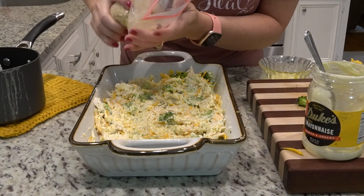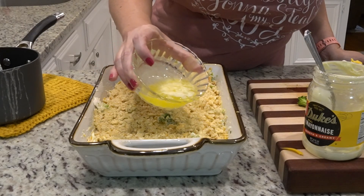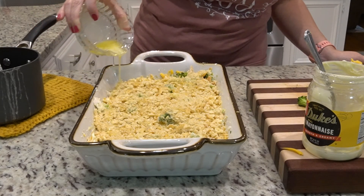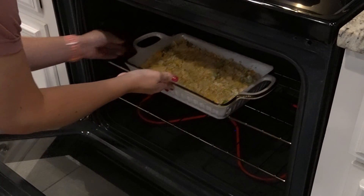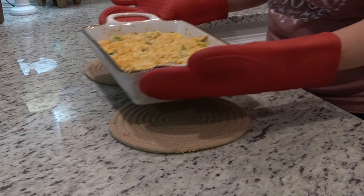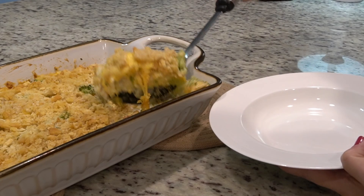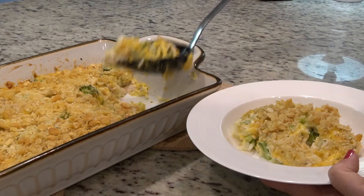The last thing I'm going to do is add my Ritz crackers on top along with about three tablespoons of melted butter, and this is going in the oven at 350 degrees for 30 minutes.